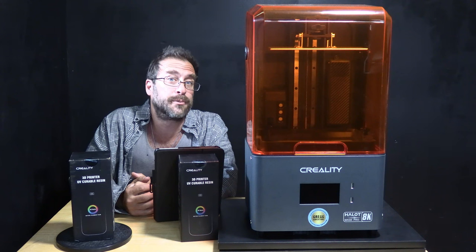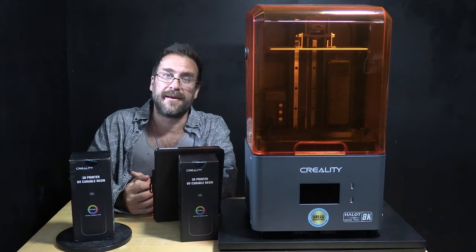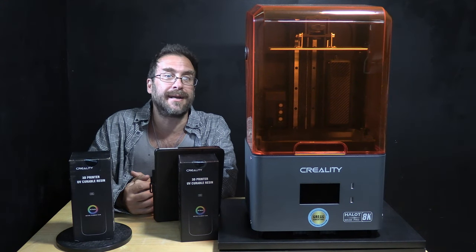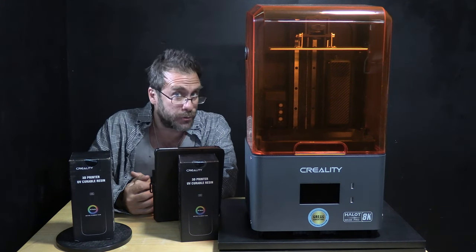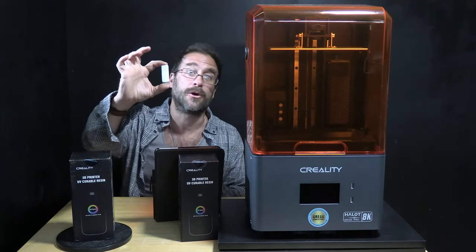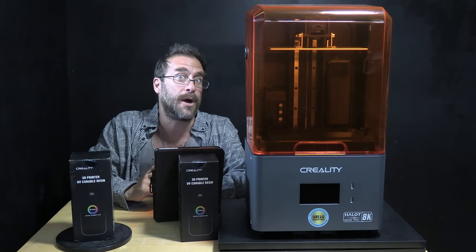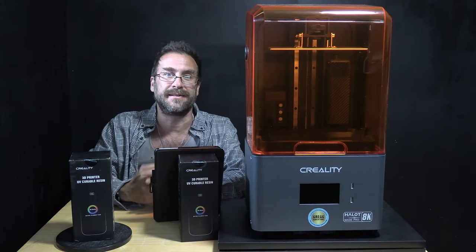So we are going to have some fun printing some skin color models using this particular Creality high precision resin, and then I'm going to do some tests with other brands' resins as well. For today's first print test, we are simply going to fire up the resin feed system and watch it work. Then we are going to print something that came on the memory card, assuming there are indeed models on the USB stick, before attempting to slice and print our own model in the next test video.